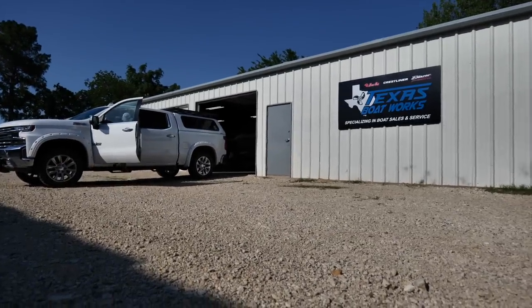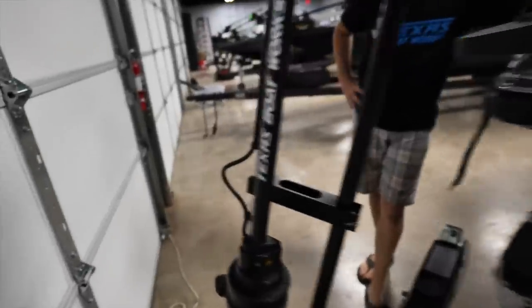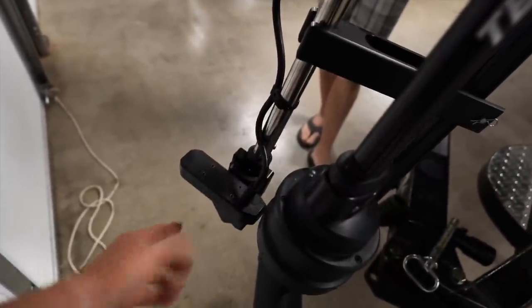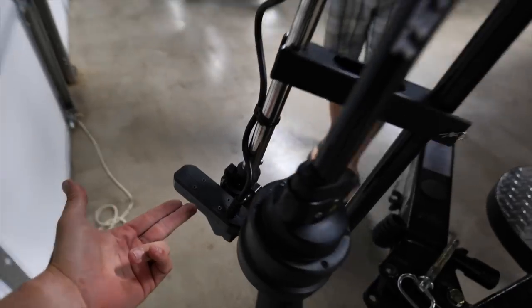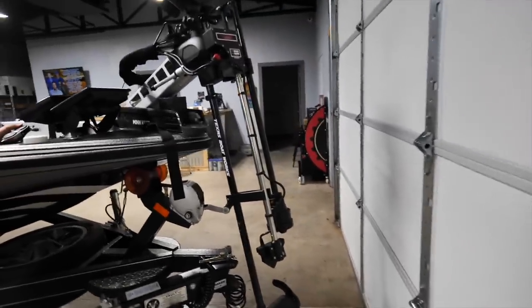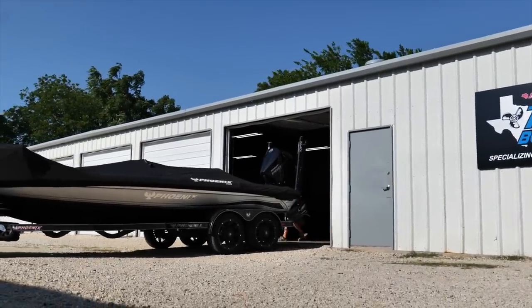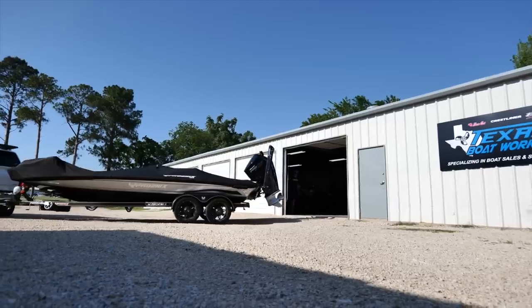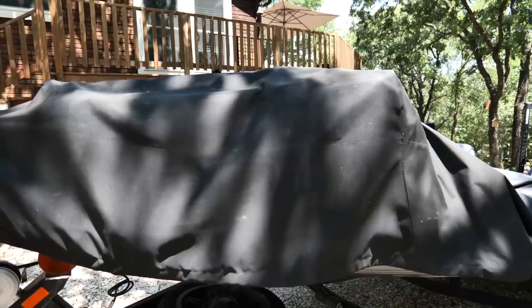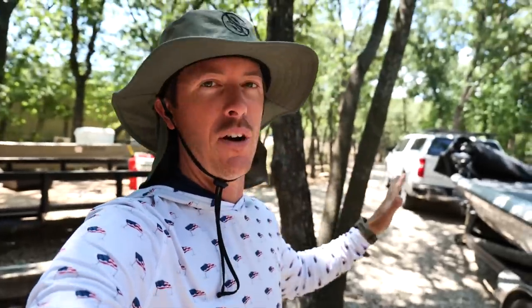When my trolling motor broke at a lake earlier this season, I was getting it repaired at Texas Boatworks. The guy Aaron who runs the place was fixing my motor and I saw this motorized turret. I said, 'I've been seeing those — can you get one and put it on my boat?' He was able to get one fairly fast and install it, but it's actually so big that I had to get the cover adjusted. Texas Boatworks hooked me up with redoing the cover and adding the Doppler 9000.